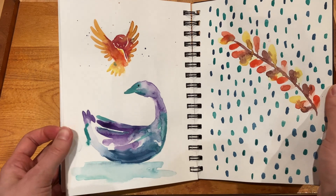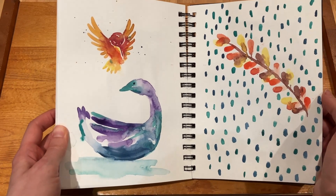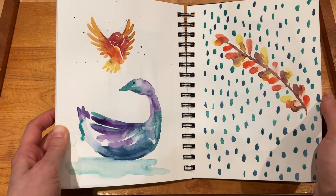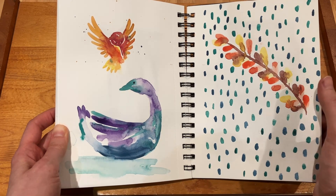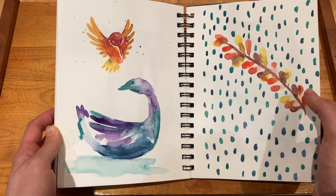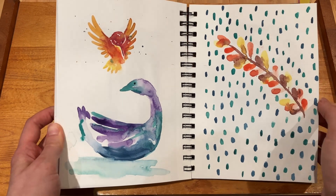This page unfortunately — both pages actually — I'm not the biggest fan of. I don't really know what I was doing here. I think again it was the kind of thing where I didn't know what to do and I was just a bit frustrated that I couldn't piece together what I wanted to make, so I just kind of started making spots everywhere.